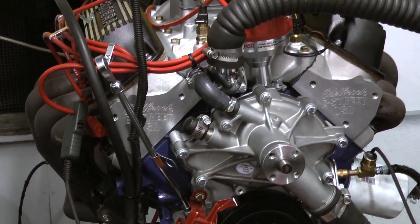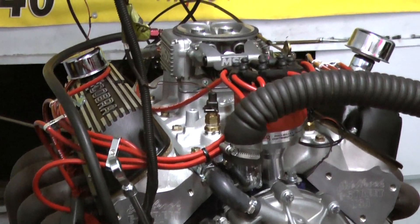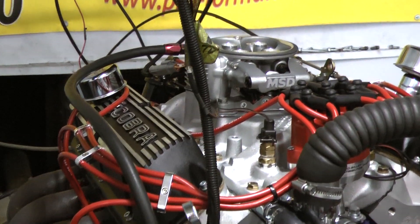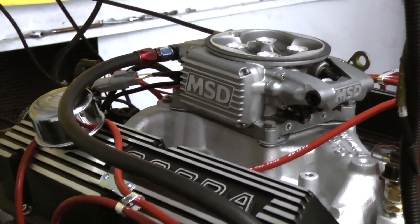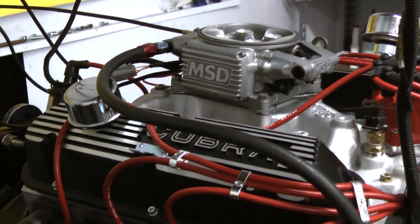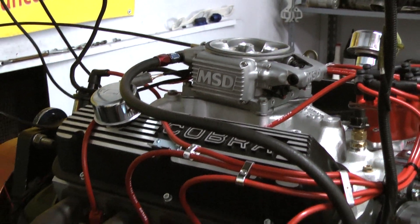On the top end we're using the Edelbrock E Street aluminum cylinder heads. For an intake we're using the Performer RPM from Edelbrock, and for the induction we're using the MSD Atomic EFI along with the MSD ProBuild distributor.